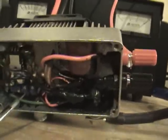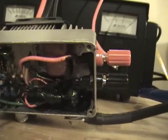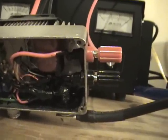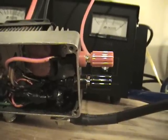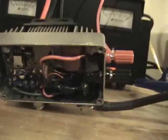I've got the adjustment screw turned all the way up and I can't get anything else out of it. The upper limit on this unit is about 42 amps.